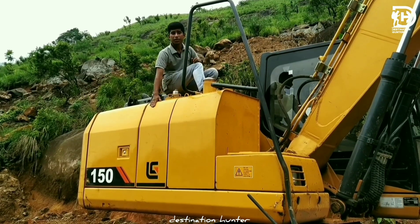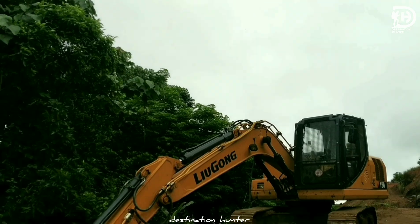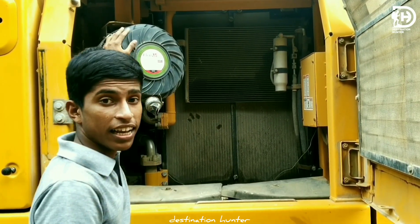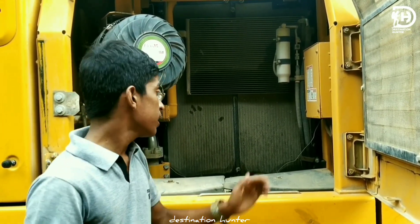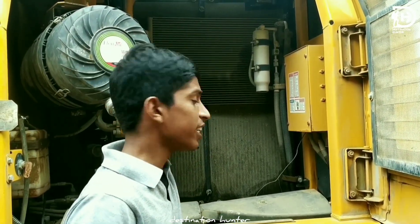This is a hydraulic tank and this is a diesel tank. This is a fuel diesel tank and this is a hydraulic tank. Here are a lot of spare tires too.